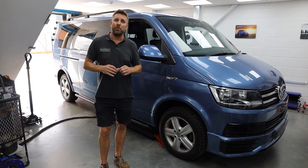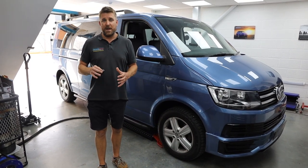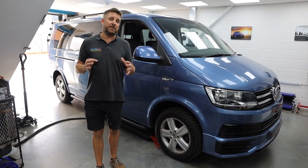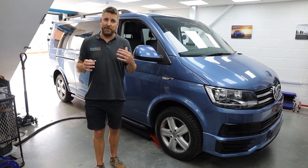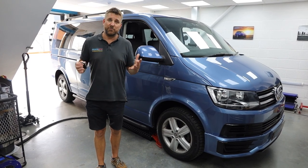This particular customer has come all the way down from London, left us the vehicle. We've got it for the week and we are doing a whole host of mods, retrofits and upgrades to this van. So as we go through what we're doing this week, we can show you how we've done it, why we've done it, and the end result.